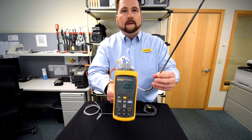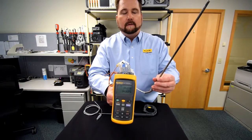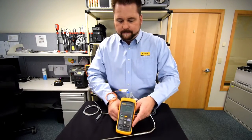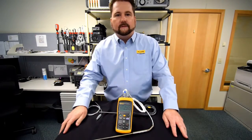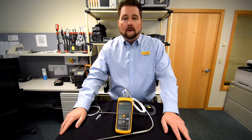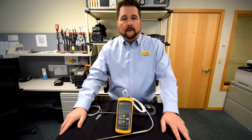Now you've got your dual channel setup and you're ready to log and take your data. That's just a quick rundown of this unit. If you have any other questions, please email me or our team at sales@flutecal.com, or visit us on the web at www.flutecal.com. Thanks!